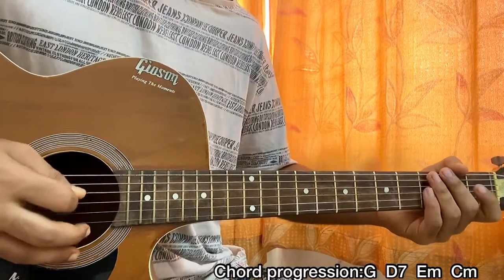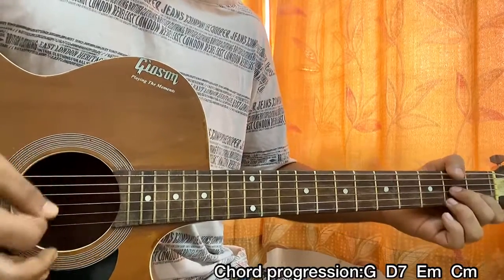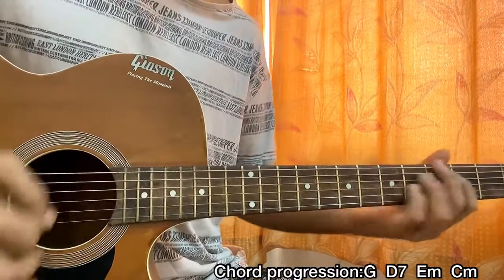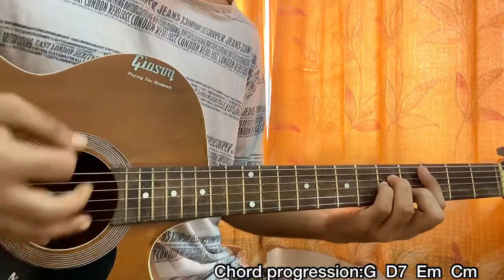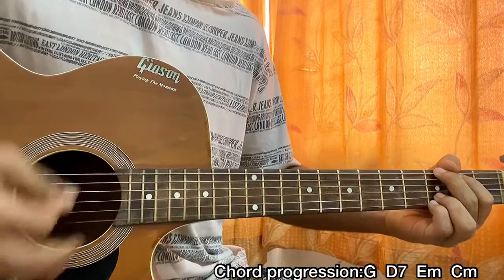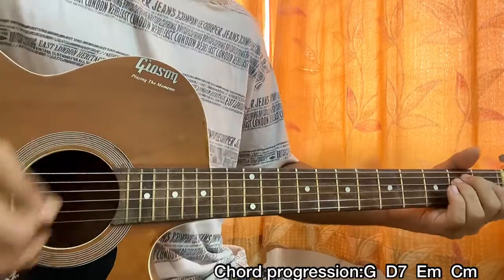You can even pluck individual strings from the chord shapes if you want. You can go 3 4 1 and 3 4 4. You can even go down down up or down for the chorus. And there you have it — that's the whole song.